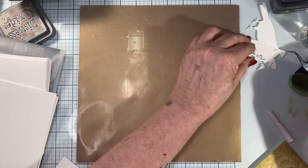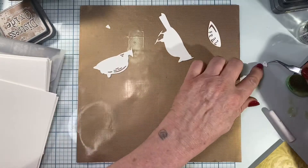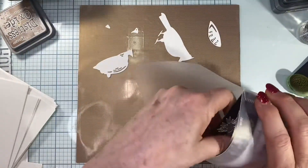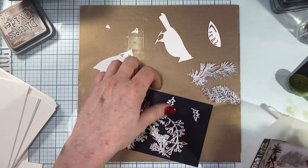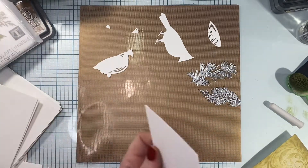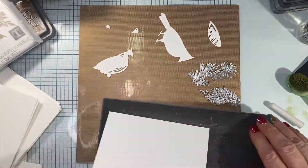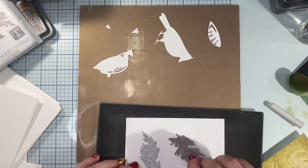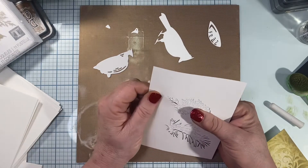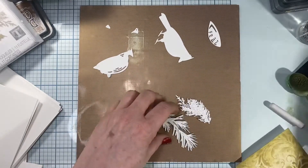I'll move everything aside, clean off my extra paper, pull my mat back down, and lay my little bird pieces onto my silicone mat — you'll see why I like it on the silicone mat. I'm going to grab this foliage set from Tim Holtz and grab the two most intricate pieces in the set. Because they are so intricate I'm going to use the full sheet of paper and my precision base plate to cut those out. I run it through my die machine four times just to make sure every single bit gets cut out.